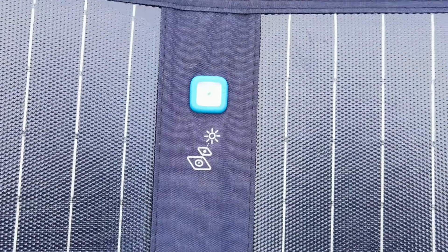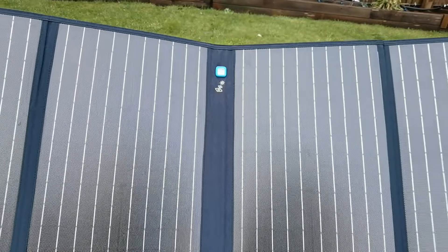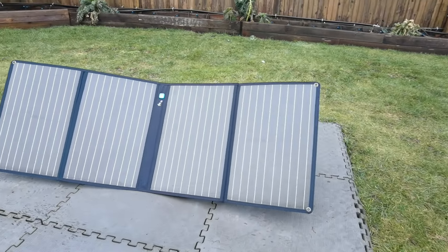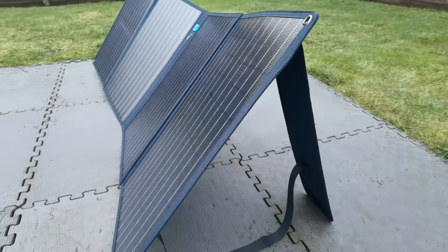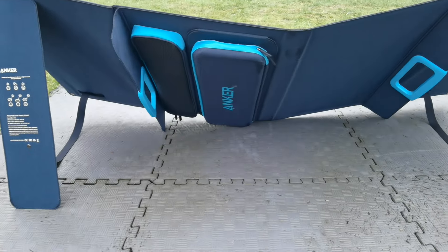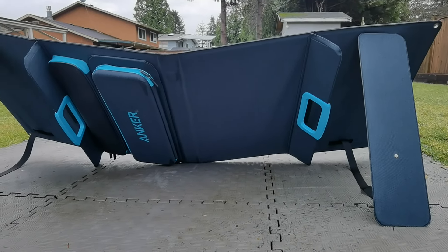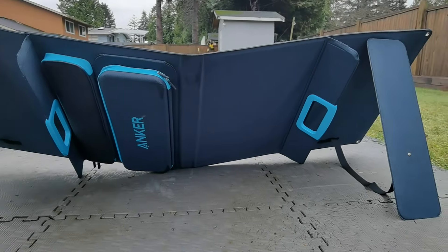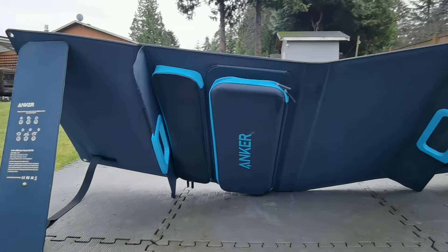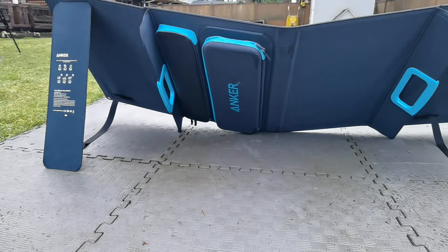This can output up to 100 watts in ideal conditions, though you should assume you'll get less than 100 unless everything is perfect. Here's the back — you can see how it all sticks together with foldable kickstands. It was a little flimsy at first and took some getting used to, but you can adjust the kickstands to set the angle, and everything folds right back up for easy carrying when you're done.